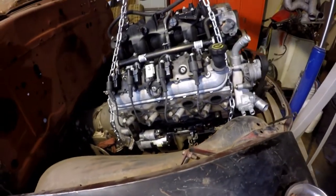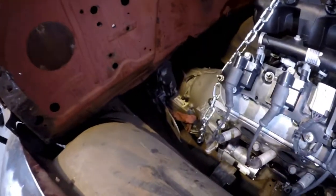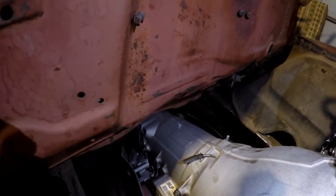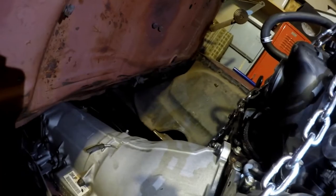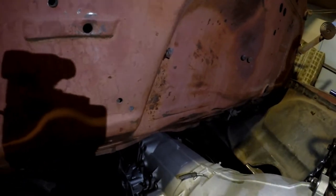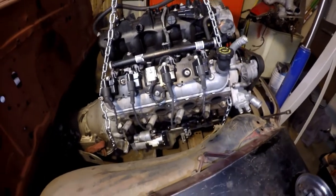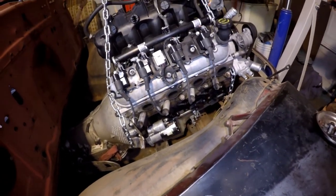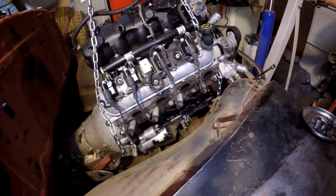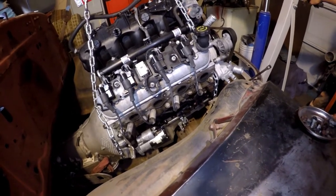We took off the exhaust manifolds on both sides and we were able to slide it back a little bit more, but unfortunately it's kind of hitting back here on the back side on the bellhousing up against the firewall. I knew I was gonna have to cut it anyway. But also, the oil pan - this is the regular truck oil pan - it's kind of hitting on my crossmember. So I'm gonna go ahead and order the smaller, shallower oil pan and go from there.